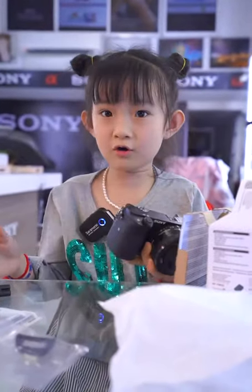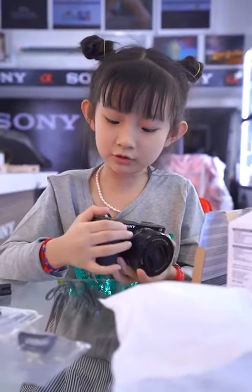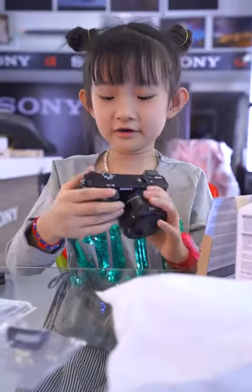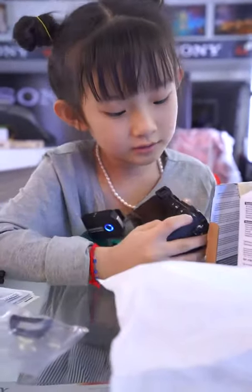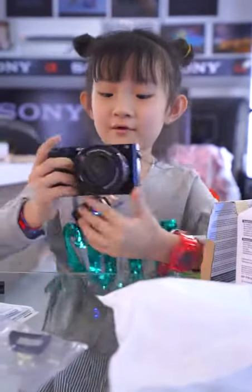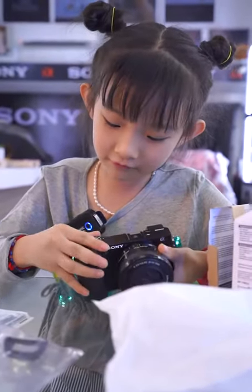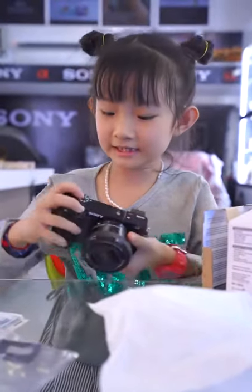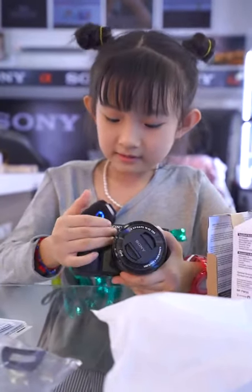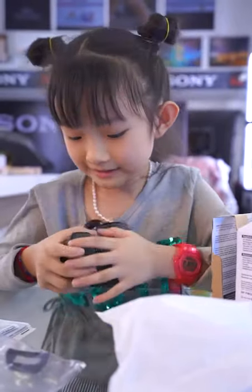You can turn it on but there's no battery power, but I still want to show you. This is the video button — you can tap video, I mean take a video. Or you open it like this so you can say hello, like a vlogger. And you can turn it to photo mode.